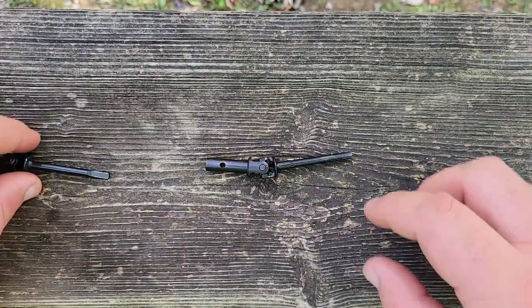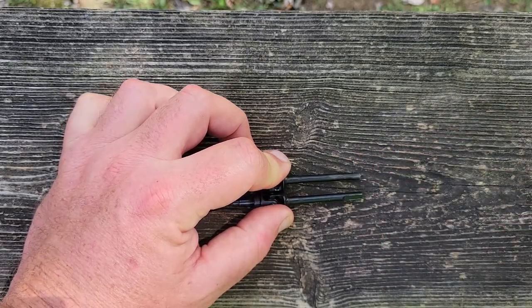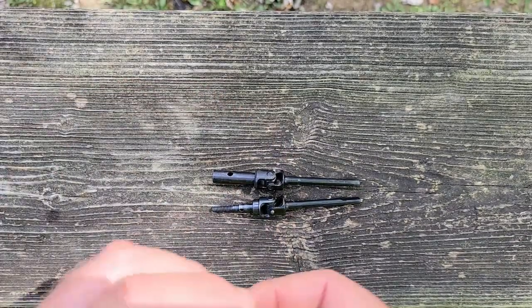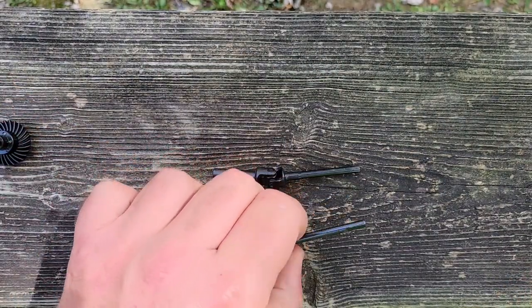Now we've got both pieces the same length. What I'm going to do now is make these flats. I've got my spool locker here just for sizing. I'm going to use this as an example.